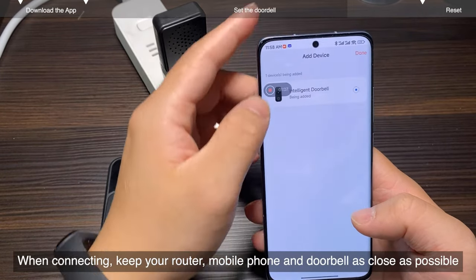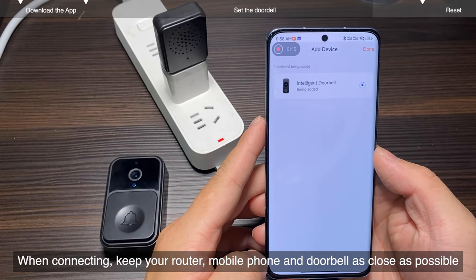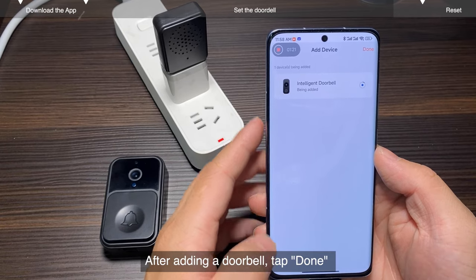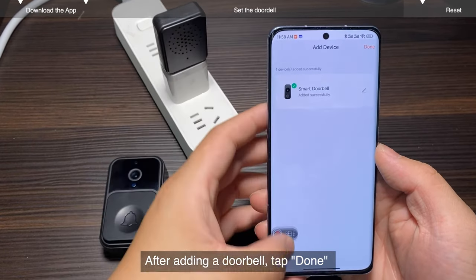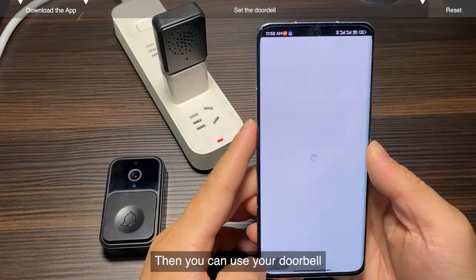When connecting, keep your router, mobile phone, and doorbell as close as possible. After adding a doorbell, tap done. Then you can use your doorbell.